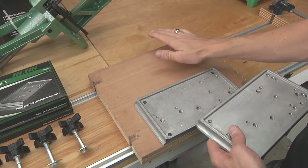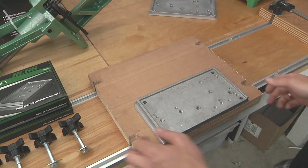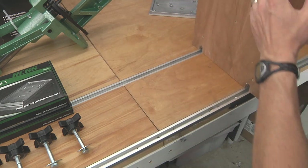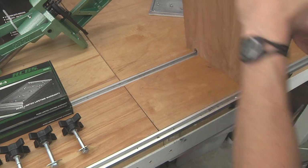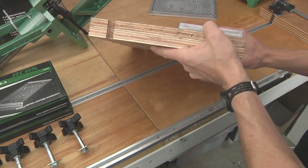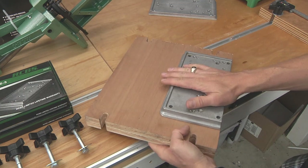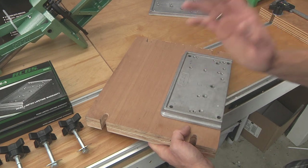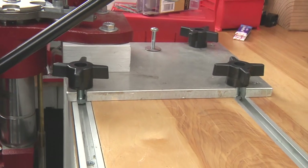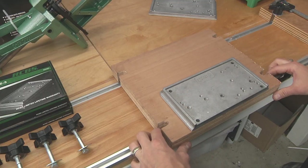Speaking of other systems, I've got the Ultimate Reloader Bench System here. The way this system works is I've got a bench plate — here I've got a doubled-up laminated three-quarter inch plywood plate that I've got an RCBS accessory base plate mounted on. I've also got aluminum bench plates and I'm about to start experimenting with steel bench plates.